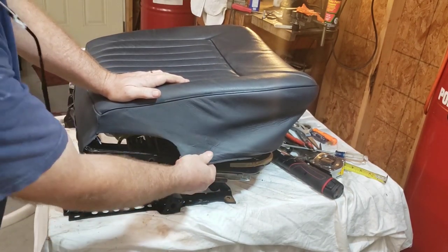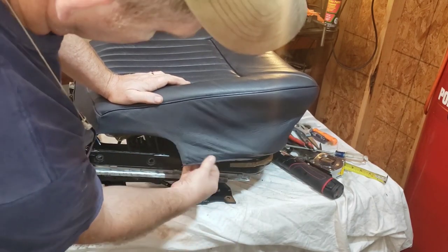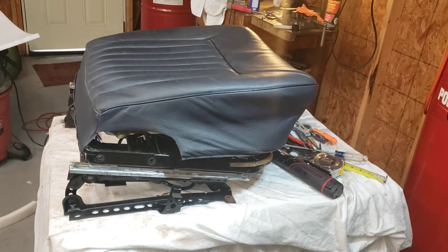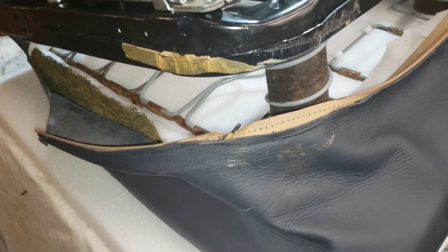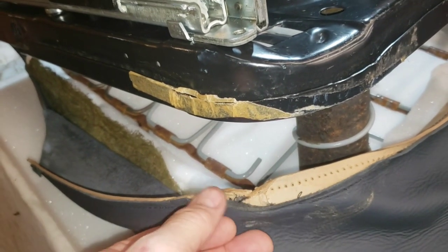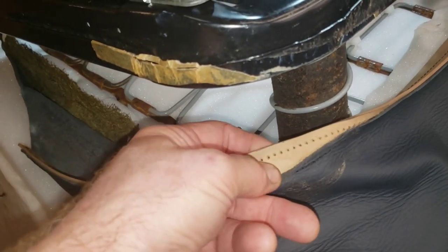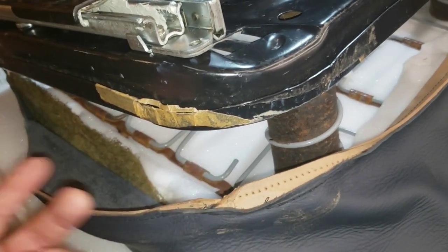We've got our horsehair padding back on the seat, overlapped over the top of our foam all the way around. It looks pretty ragged there on the inside near the console, but we're going to clean that up with a little Meguiar's and some 303 — it'll look pretty good. Here's the nitty-gritty: before we get this cover back on the seat, we're going to have to do a little repair work to this leather. We have some stitching that is pulled away from what I'll call a binding — since I'm not an upholsterer, I just fix things.